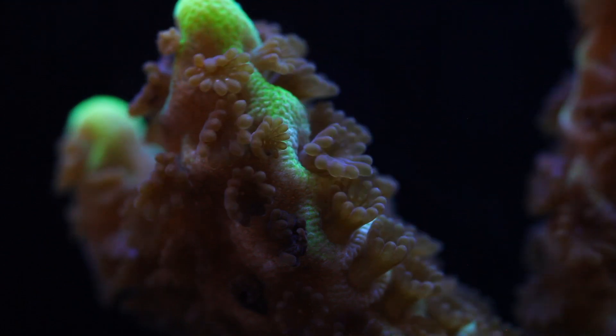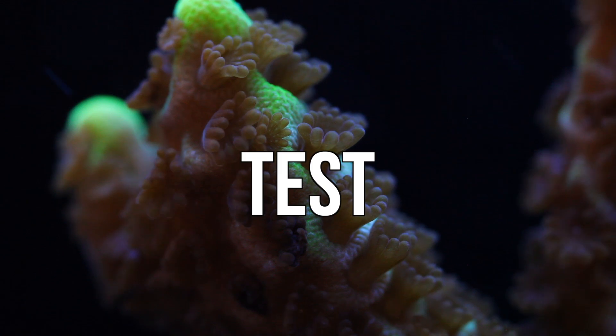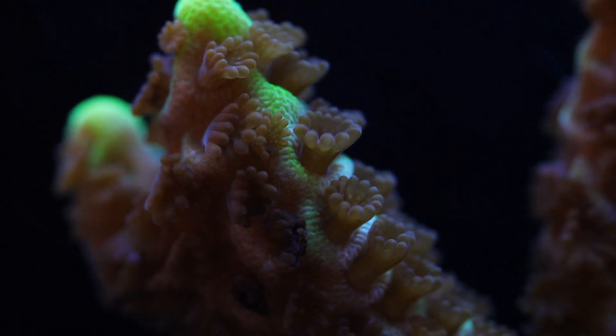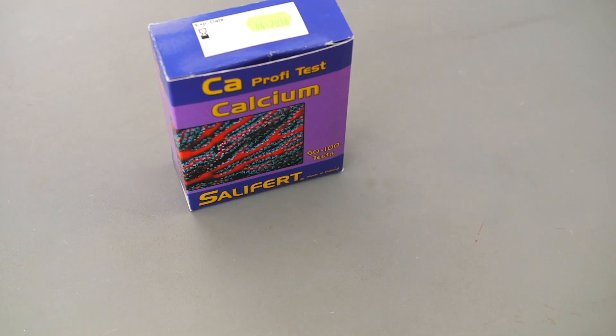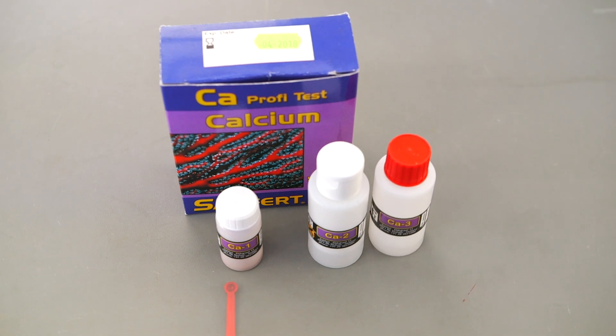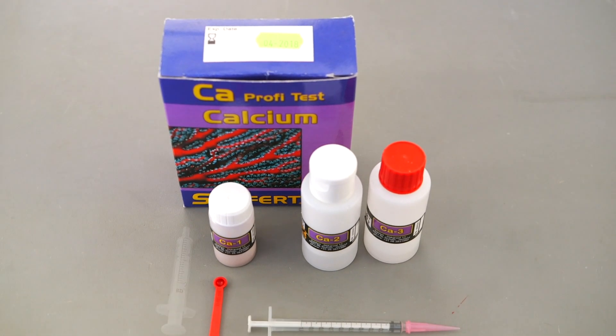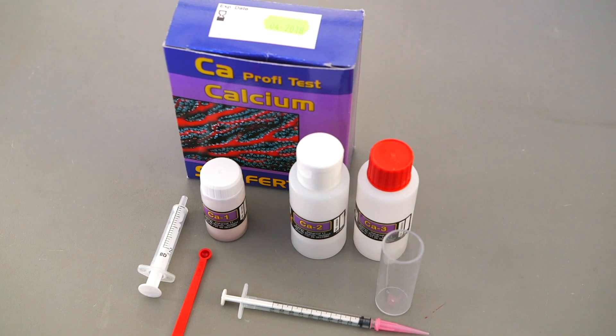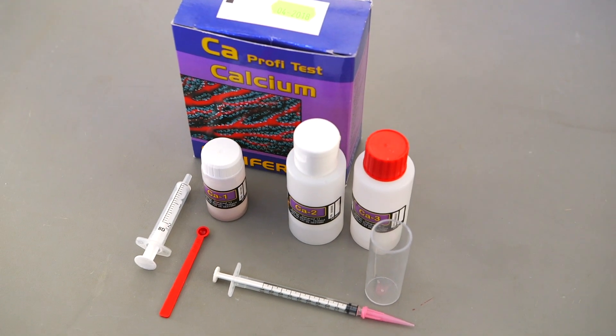The only way to know if you need to supplement calcium is to test for it regularly, because different aquariums will have different calcium needs. Luckily testing is pretty easy to do. I'll demonstrate with a Salifert test kit. There are many brands out there and I chose Salifert mainly because it's probably the most popular brand and it's one that I have the most familiarity with.